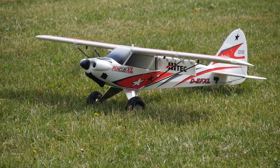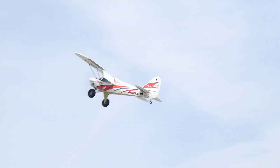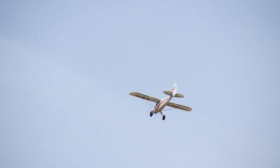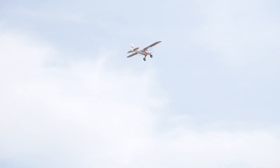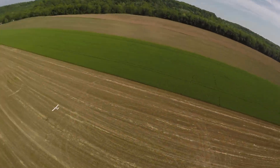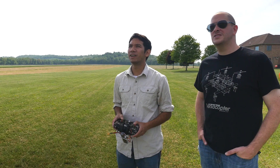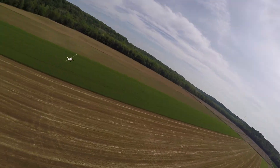We did the maintenance and tested out a lot of the features, but we didn't really push the limits. I basically took it up, tested the flaps, and did a little mild hovering. Are you running any expo on this? No expo — so you're at full 100%. Is it touchy? It's actually not that touchy at all, it's fairly smooth. If you could compare it to a smaller plane, what would it feel like? It feels like the Horizon Sport Cub — just a bigger, slipperier version.